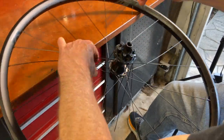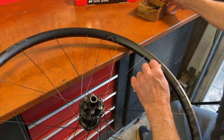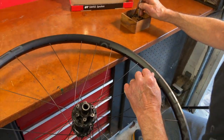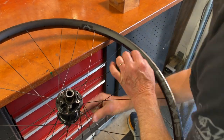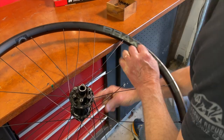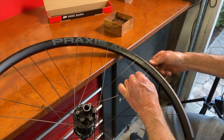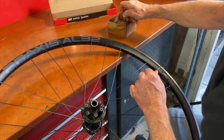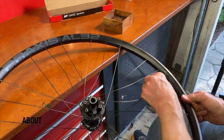Speaking of faster spoke lacing, something pretty cool is that with enough practice you actually get to where you can reach into a box of 100 or even 500 spokes and most of the time you will pull out the exact number of spokes needed to fill the hub, which saves the time of having to reach again for more.